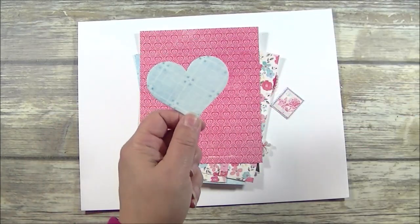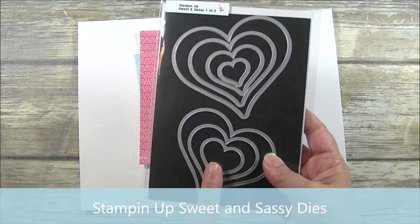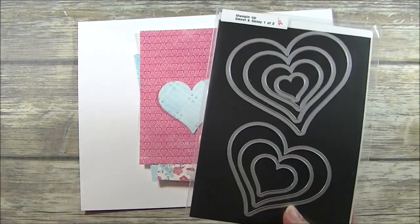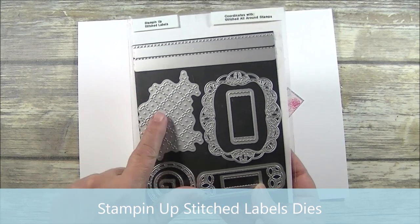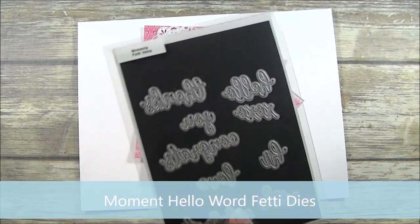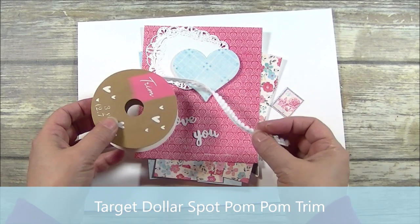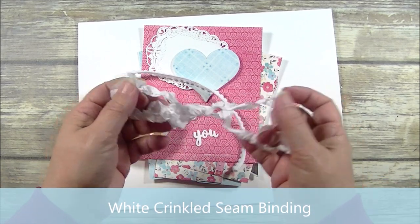This heart here was cut using Stampin' Up's Sweet and Sassy die set. This is a retired set but I do have a link on the corresponding blog post to a die set that will serve as a good substitute if you don't already have a heart shaped die or cut file in your craft room. I cut these gorgeous doily shapes using Stampin' Up's Stitched Shapes die set. I cut the words 'Love You' using the Momenta Hello Word Fetty dies and the 65 pound white cardstock. I'll be using some of this white pom pom trim that I picked up from the Target Dollar Spot, and I have a piece of some Hug Snug white seam binding that I have crinkled.